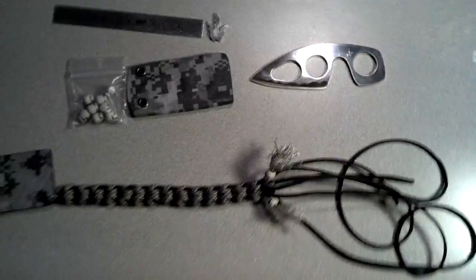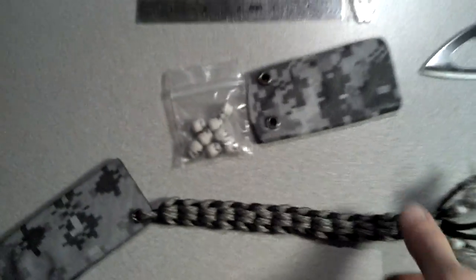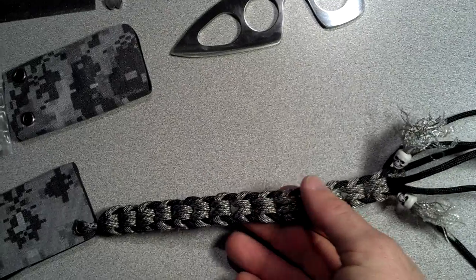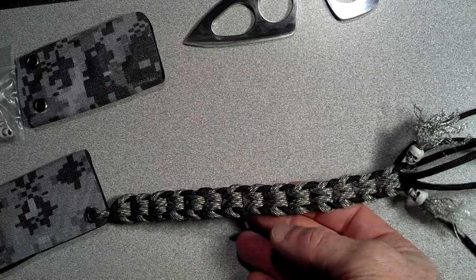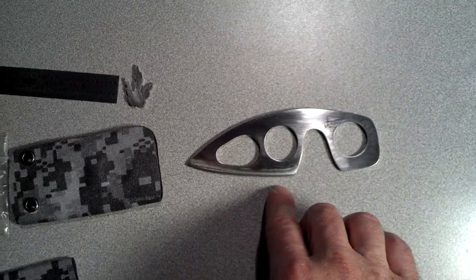Let me see if I can zoom in a little bit so you can see what I did. I'll put a link below to how to make this weave. What I've done is — here's an example of the Boker that I made.